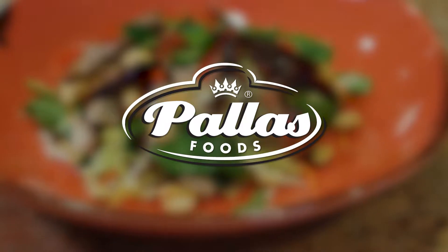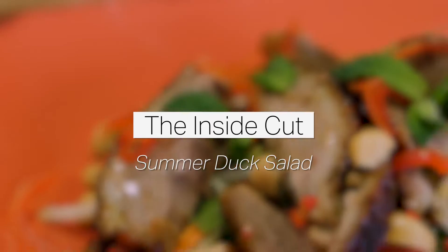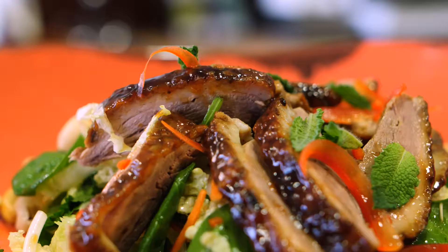Everywhere I go to a restaurant and I see a chicken Caesar salad, I say, oh no, surely we can do something different than a chicken Caesar salad. So that's why I came up with this Samba Dock salad. My name is Patrick Clemon and I am a development chef at Palace Foods.